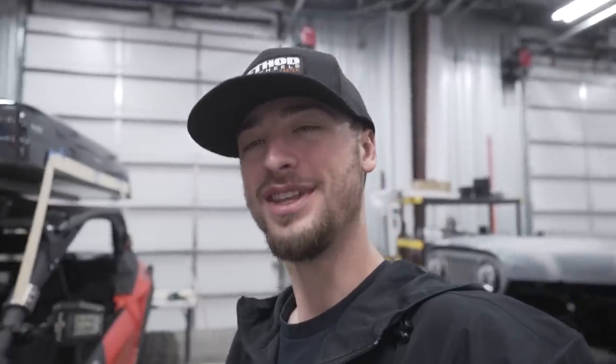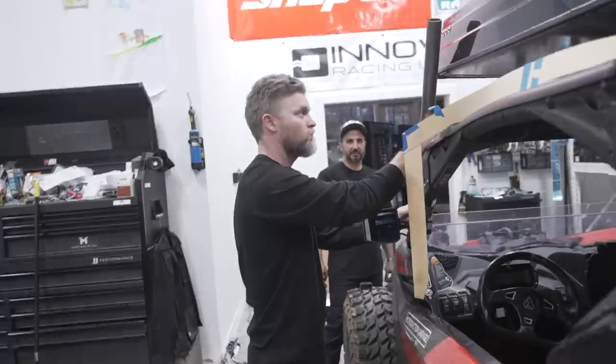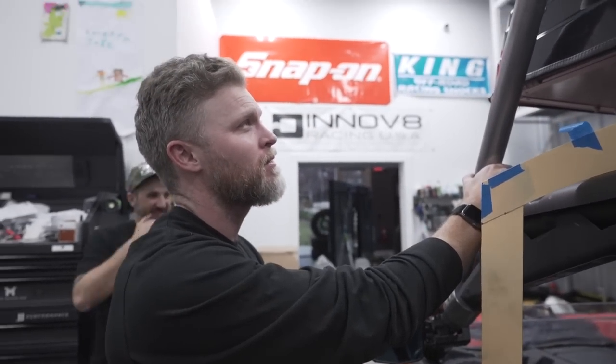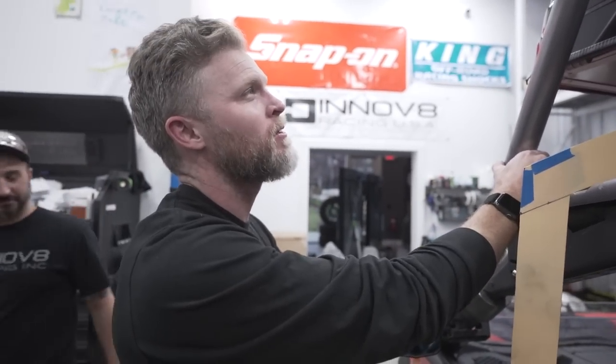We're gonna go grab some lunch and then get started back on this. What do you think? I think it's coming together - it's gonna be doable. Everything's doable, it's only metal.